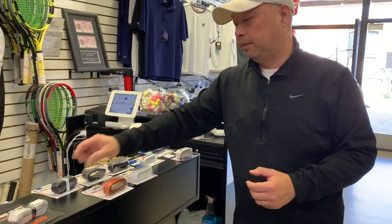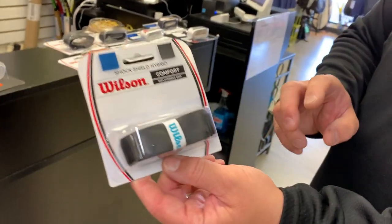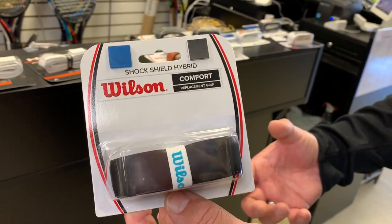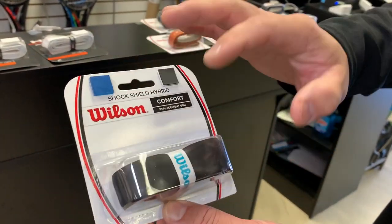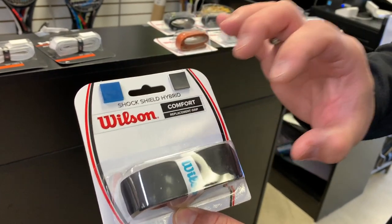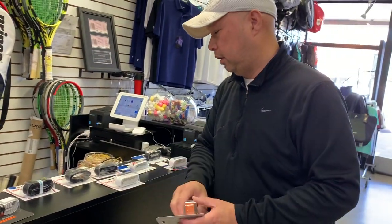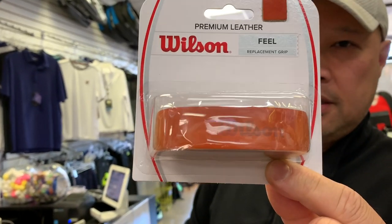Going into the Wilson line — for people who want a little shock absorption, say if your hand hurts, you have tennis elbow, or your shoulder hurts — there's a Wilson grip with a gel coating underneath it. When the ball strikes the string bed, that gel absorbs some of that shock.